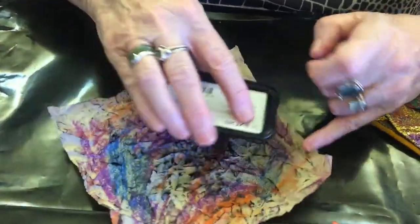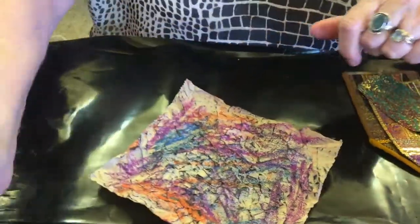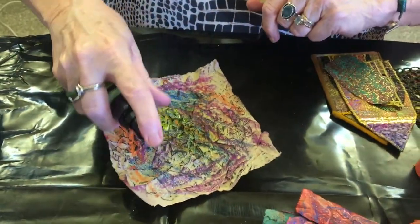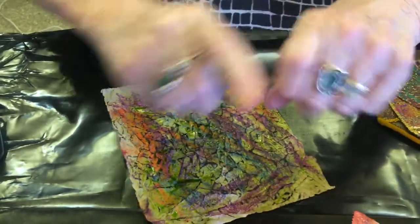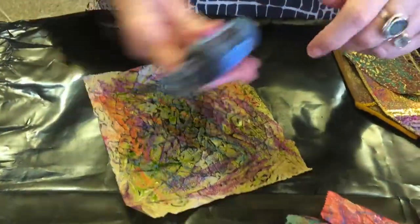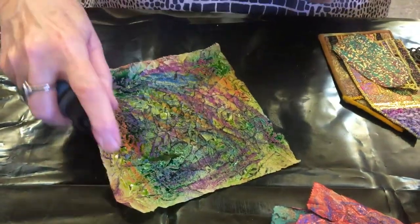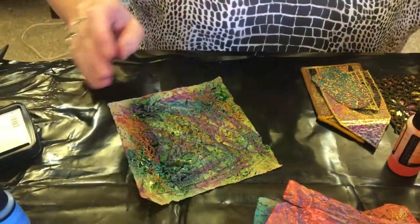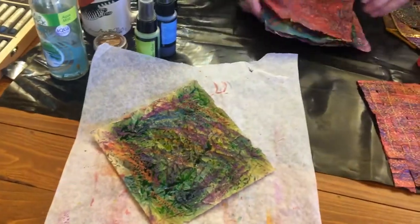I don't know if you can see how it picks up all the ridges. Then take your sprays and use those up - just add a bit of colour. Set it aside and put it there to dry. And you've got a lovely surface that you can use.